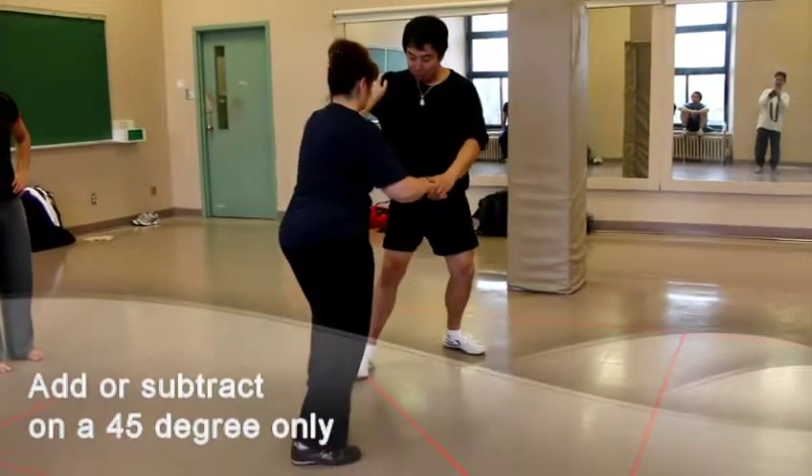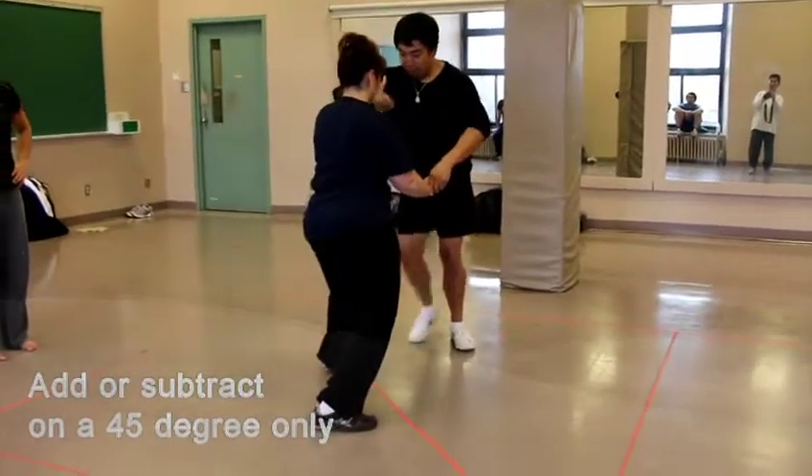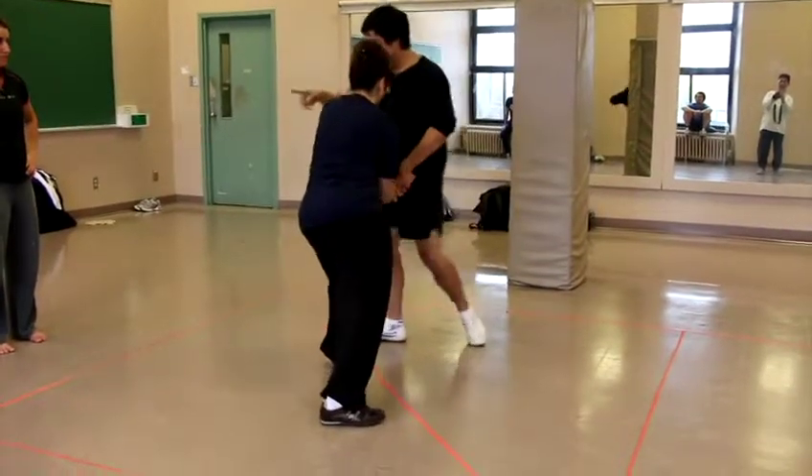So I tilt this way, but if you keep pushing — I don't continue straight onto you, because I'm meeting with force dead on. I'll go 45, pull 45 this way.